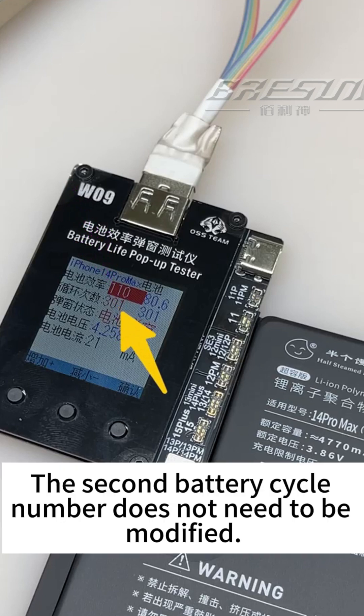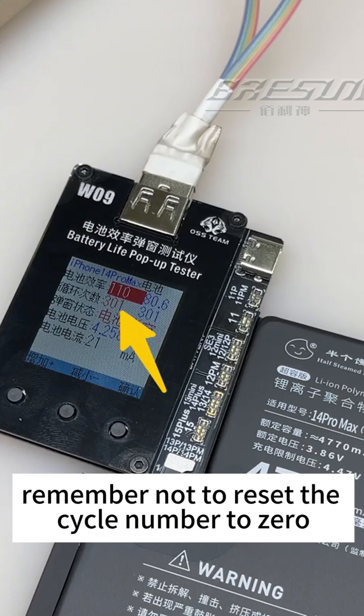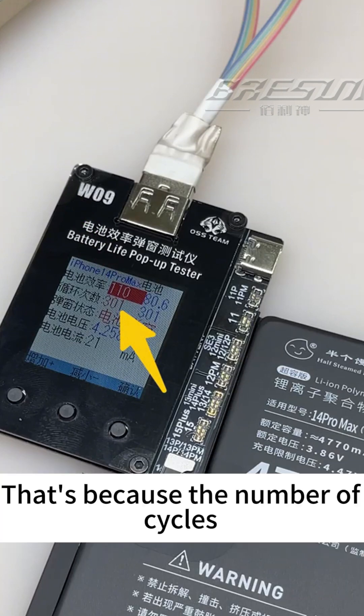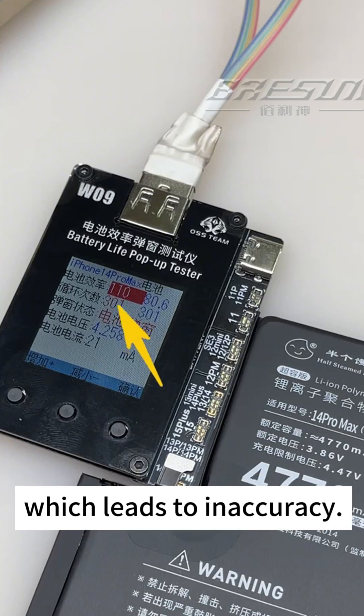The second option, battery cycle number, does not need to be modified. If some colleagues want to increase the battery efficiency to 90%, remember not to reset the cycle number to zero. Once you clear it, you will find that the displayed efficiency is completely different from the efficiency you wrote, because the number of cycles affects the efficiency value — which leads to inaccuracy.